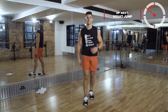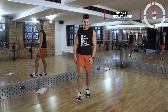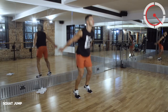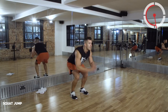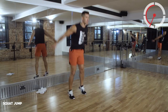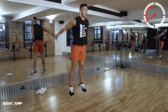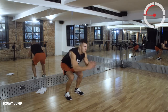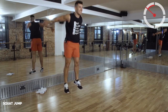Squat jumps, 40 seconds, and then you're going to feel amazing. Let's go! You're not allowed to quit now - I'm telling you, not asking you. No quitters, let's go! To that buzzer - about 10 seconds, come on!